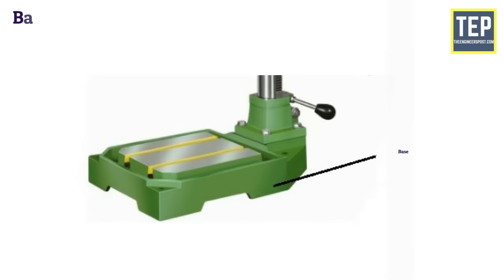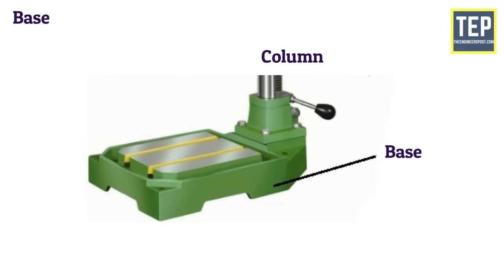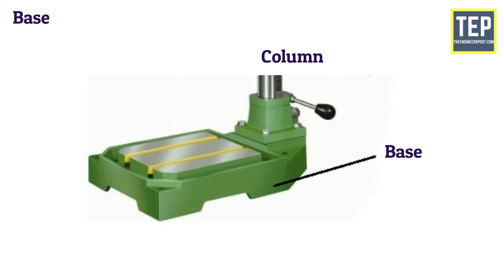The base is the part of the machine on which the vertical column is mounted. It is made of casting and supports the column and work table with other attachments. The top of the base is a round column section type where large work pieces and work-holding devices may be set up and bolted on it. The base of the machine may be mounted on a bench or on the floor.